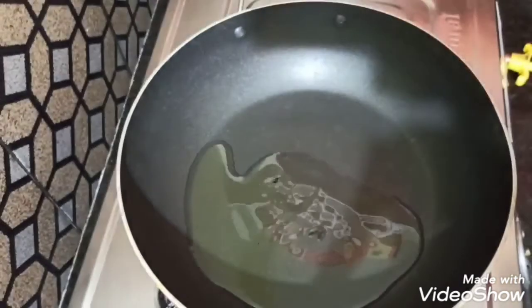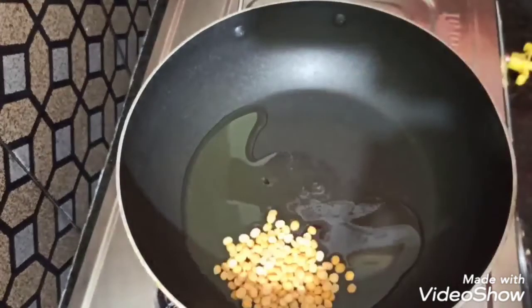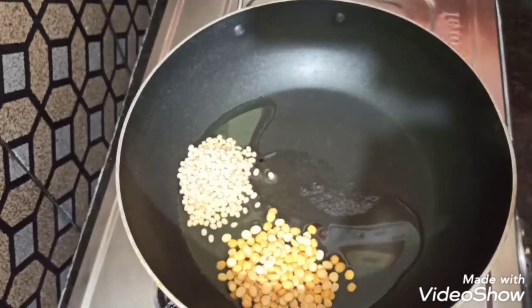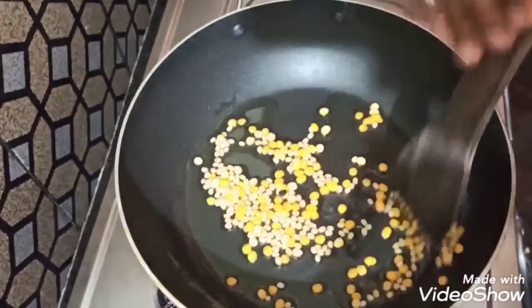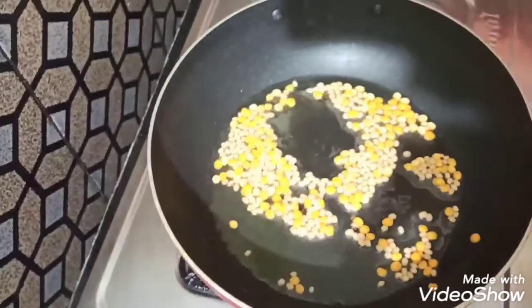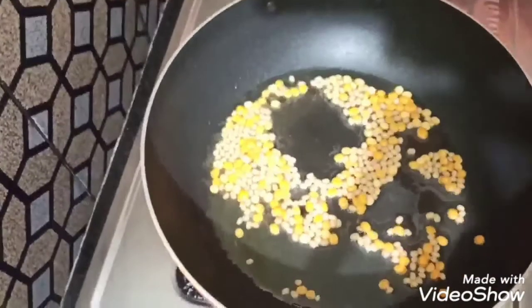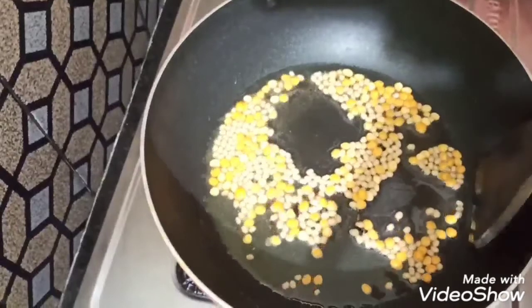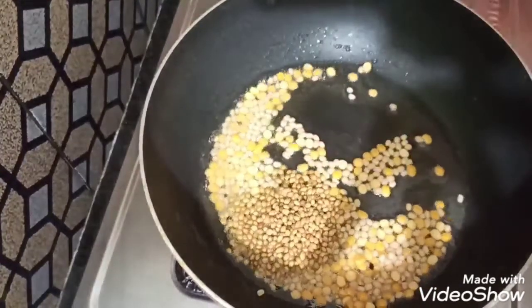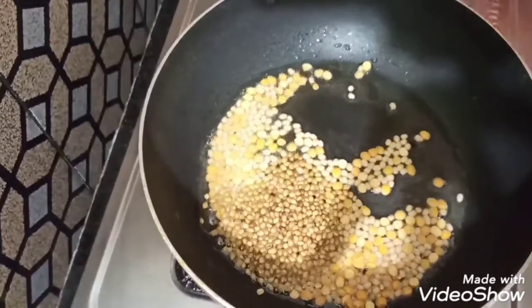First, place the pan on the stove and add 3 tablespoons of oil and heat. Add 1 tablespoon, then add 1 tablespoon more. Then add 1 tablespoon and mix it in.